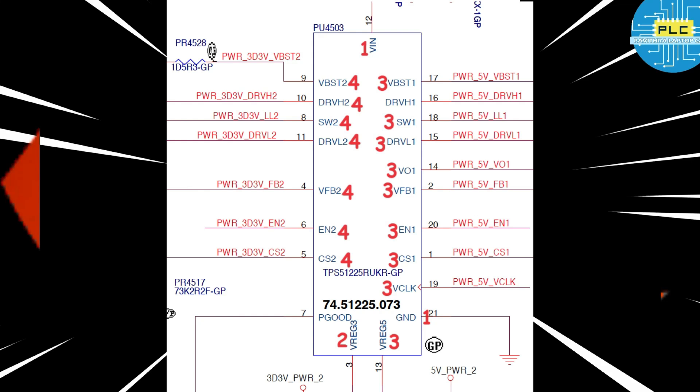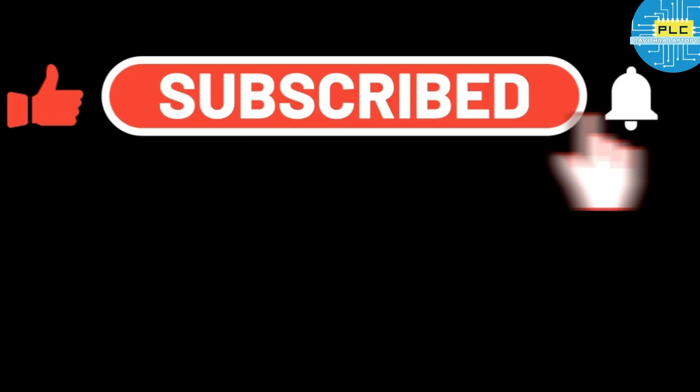This is very useful and I think it's very easy. I hope so. Are you happy? Then subscribe to my channel, like it, and press the bell button. Thank you.